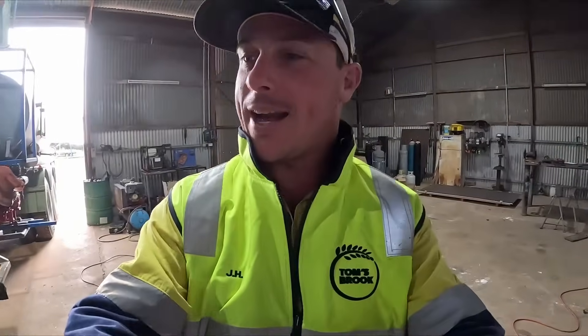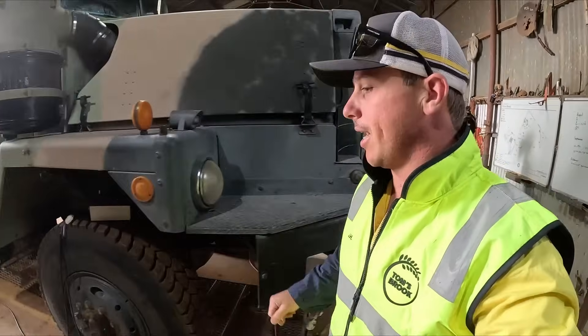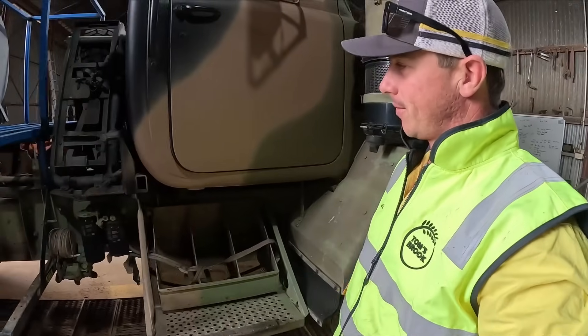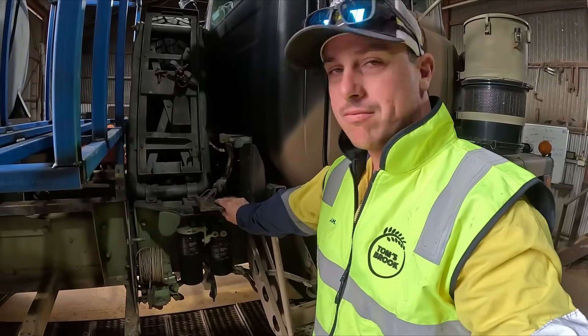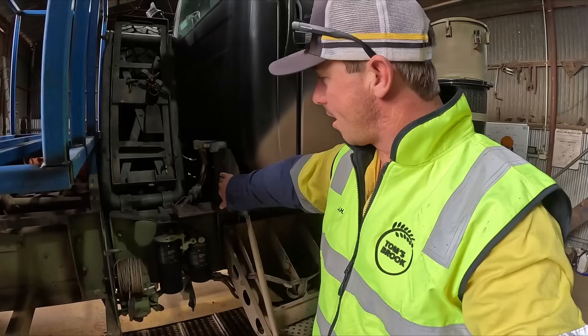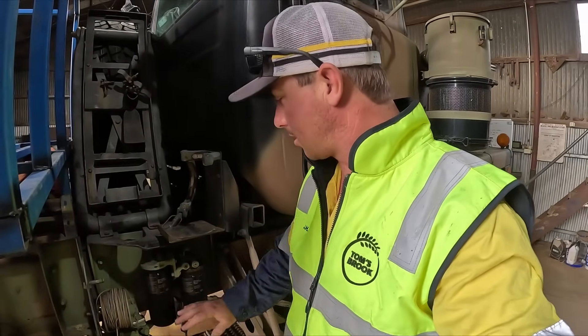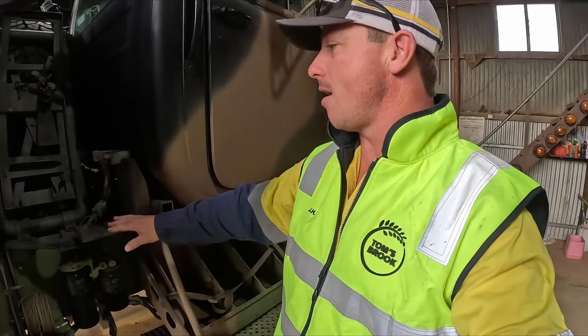G'day everyone, welcome back. Today we're going to take that off, weld a sort of frame up here, and maybe look at doing a second step. Let's get that off, make a sort of frame, and we'll see how it looks.